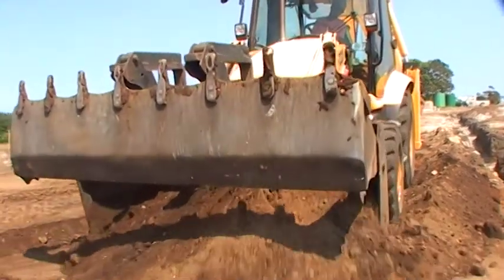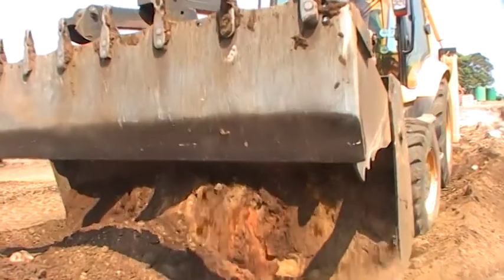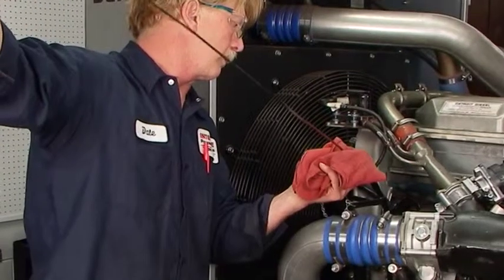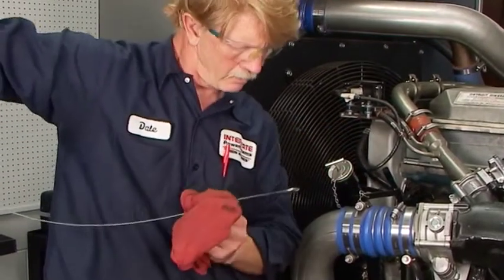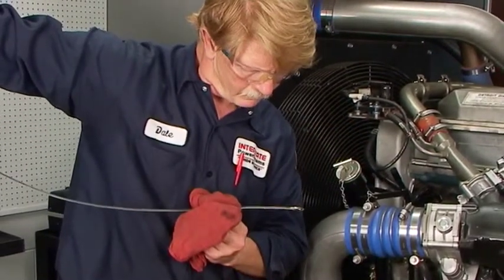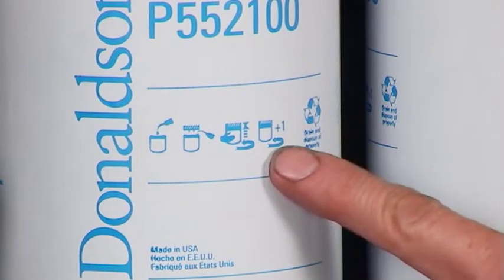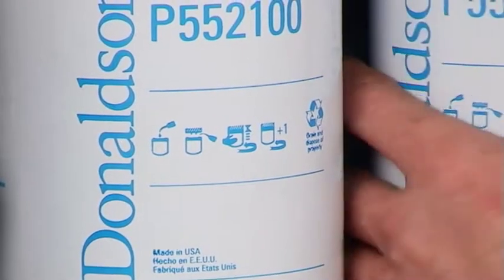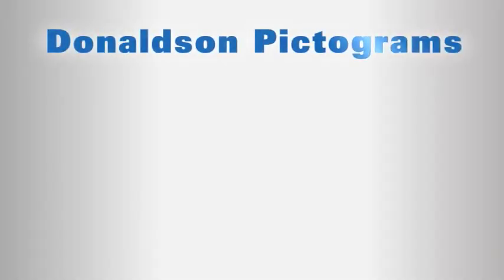Uma das chaves para o desempenho de filtragem consistente são boas práticas de manutenção. Tendo isto em mente, a Donutson preparou essas orientações de serviço passo a passo. Os filtros giratórios Donutson têm pictogramas para definir as etapas de manutenção. Vamos olhar brevemente os pictogramas dos filtros de lubrificação Donutson.